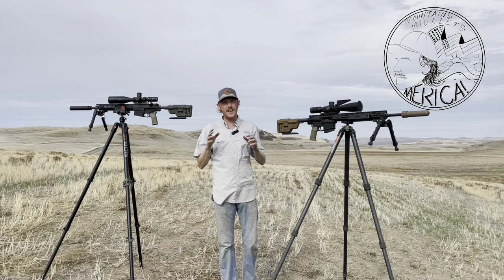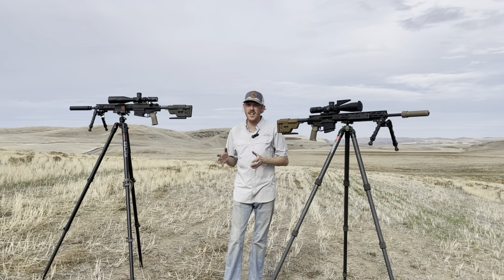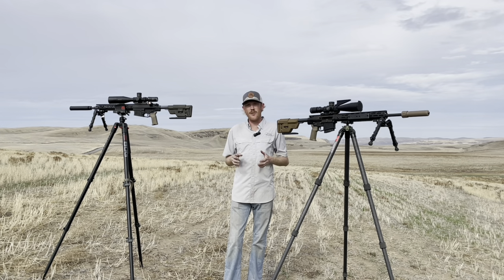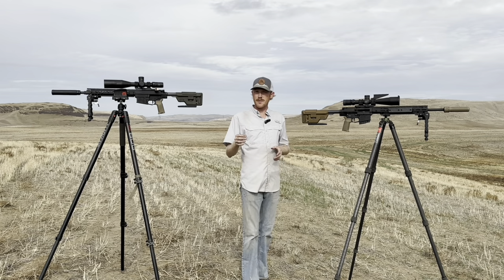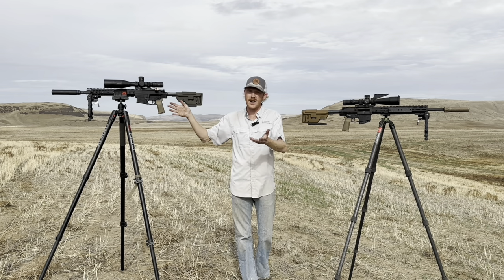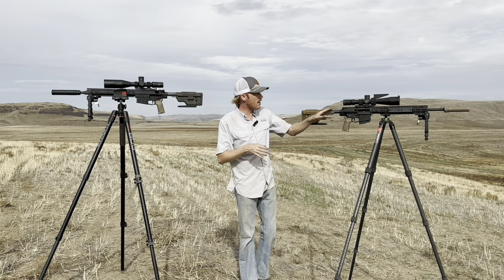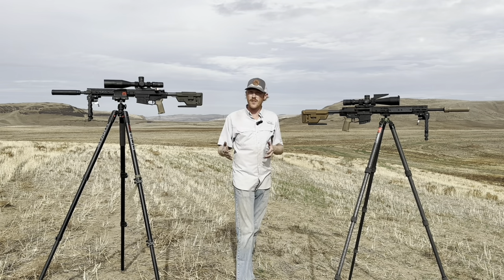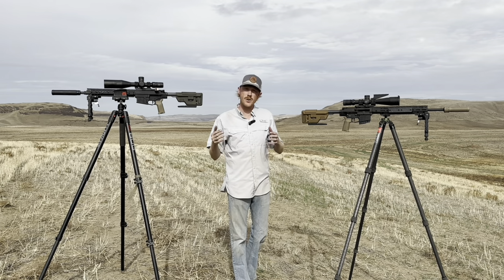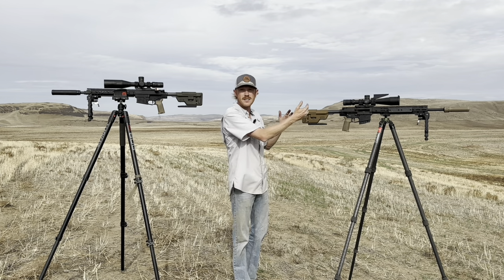Hey there and welcome back. Really excited for this video — it's around one of the questions commonly asked online: what barrel length should I get in a 308 AR? Do you go with something shorter and more maneuverable like a 16 inch but sacrifice some velocity and effective range? Or do you go longer with a 20 inch where you have more velocity and more effective range, but give up maneuverability and get a much more awkward package especially when suppressed?